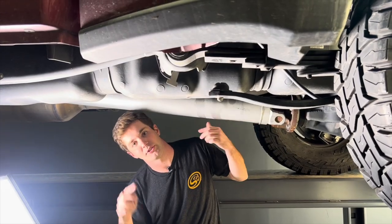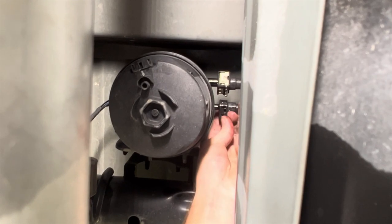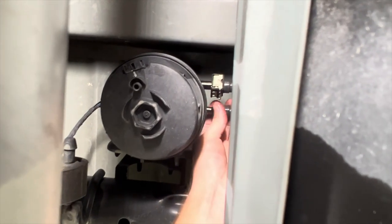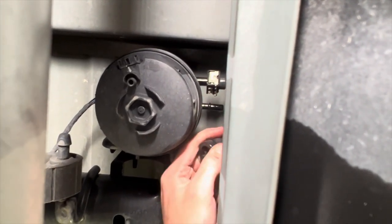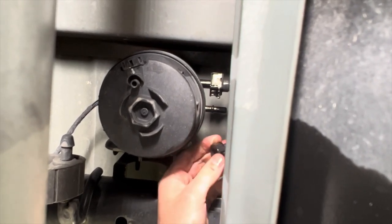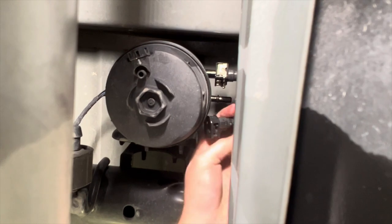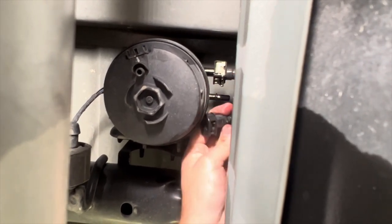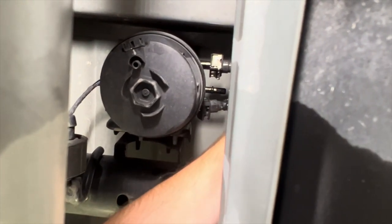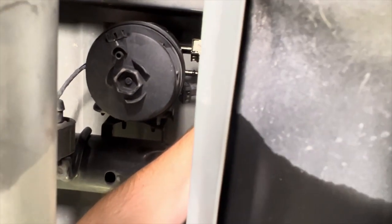Now we're going to move over to the strap bolts and fuel lines. What you're going to do is remove the blue safety clip. Then there's going to be a tab — it will be on the other side from that safety clip — and you'll press in on this tab to remove this from the nipple here. Sometimes this tab will be facing the second line that's in front, so you can remove that line too to get access. This is the only one that needs to come off on the fuel filter side. There's a second line on the sending unit side as well as an electrical connection that needs to be removed — we'll show you those in more detail once we have the tank dropped a little bit.